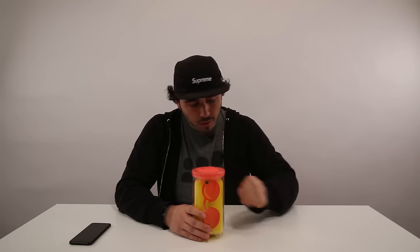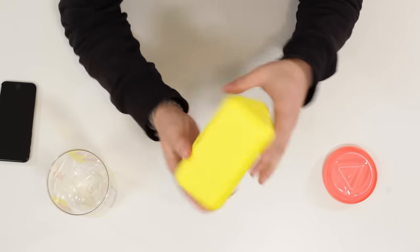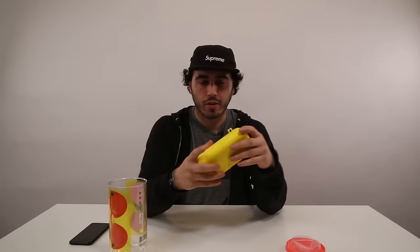It reminds me of like a tennis ball container. That's interesting. So everything is contained in this little package right here. There's a charging mechanism back here.